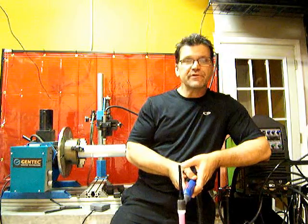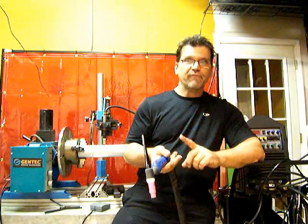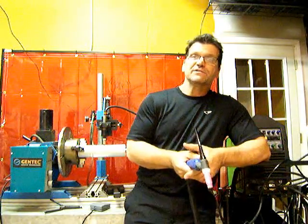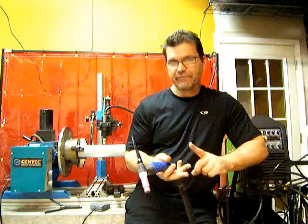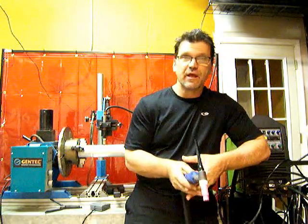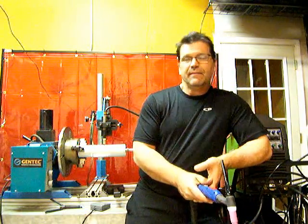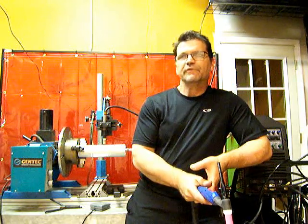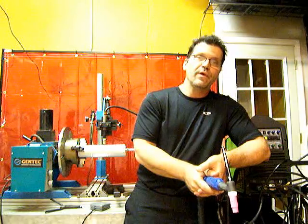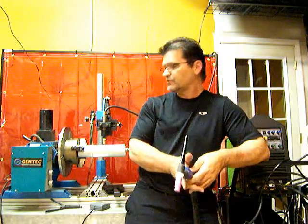We're going to kick off a series of videos on TIG welding inverter settings. We're going to talk about all the settings: pre-flow, post-flow, 2T, 4T, upslope, downslope, start amps, end amps, AC frequency, and AC balance. We'll discuss the difference between high frequency and the frequency of the AC balance and the frequency of the pulse, because that word 'high frequency' gets thrown around and people get confused since it meant a different thing on a 20-year-old machine than it does today on an inverter. We'll also cover pulse parameters.